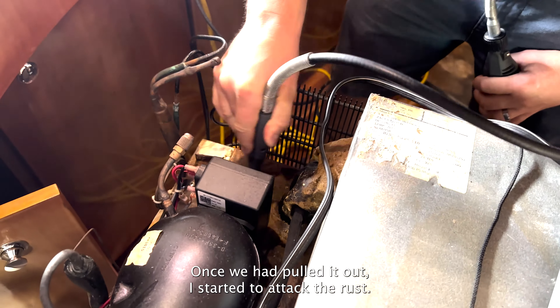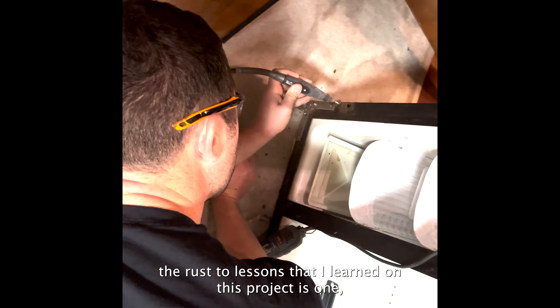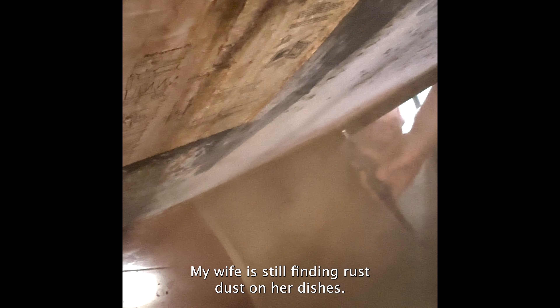Once we had pulled it out, I started to attack the rust. Almost all rust converter products require that you sand down the rust. Two lessons I learned on this project: one, if at all possible, get lots of ventilation. Secondly, remove anything you prefer not covered in rust dust. My wife is still finding rust dust on our dishes.